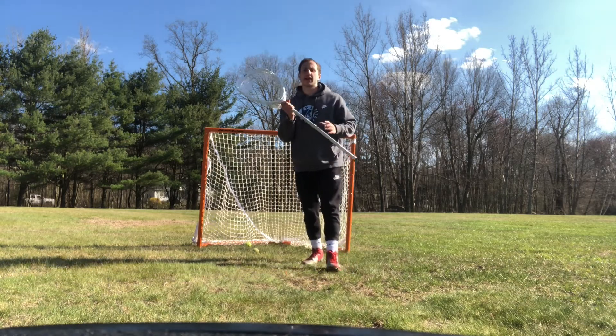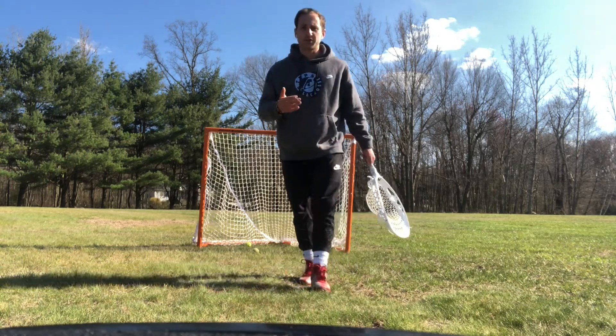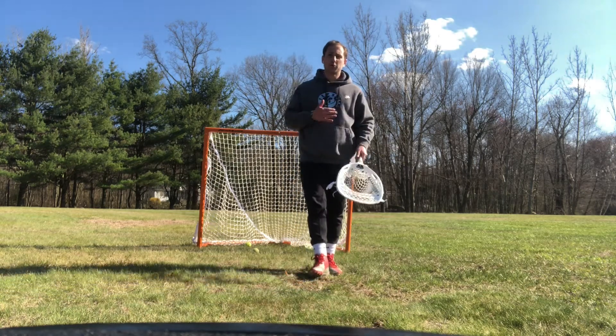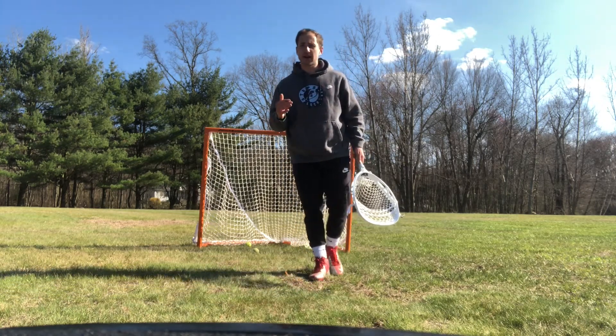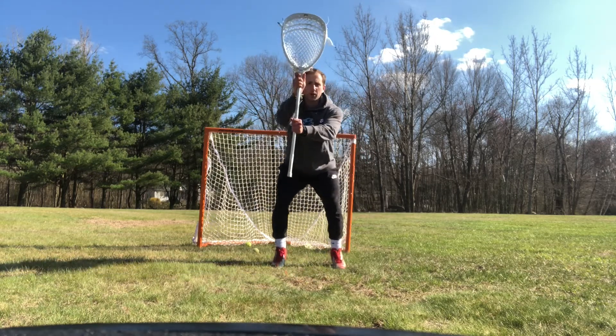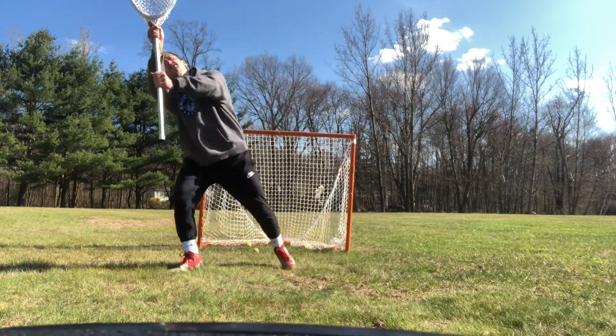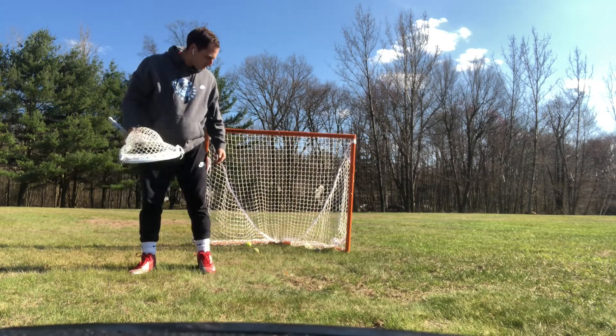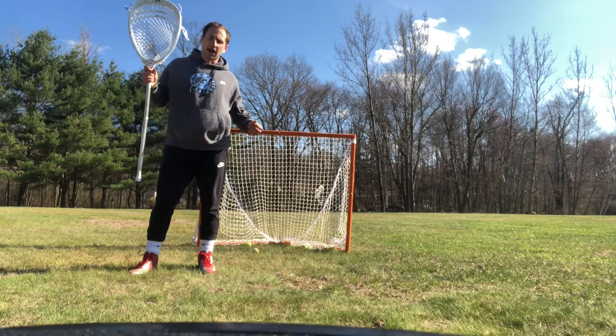Our body is behind our stick. The number one rule of playing goalie is keep the ball out of the net, and whether you keep it out of the net with your stick or with your body, a save is a save and it doesn't count as a goal. So for the on-stick high shot: we are in our stance, punch both hands, step, and finish the save the same way we start. That's an on-stick high save.